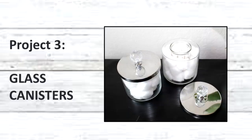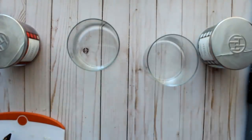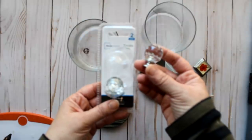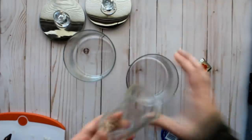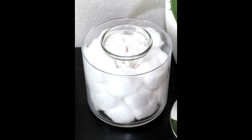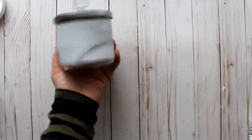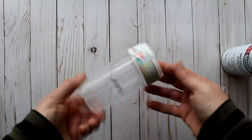Next up are glass canisters from previous jar candles. I burned down the candles and removed excess wax and labels — sometimes using Goo Gone for stubborn labels or wax. I then take crystal drawer pulls purchased from Walmart for $4.98 and glue them to the tops of the lids. For one canister I glue a small cheese jar to the center of the canister with E6000, creating two separate spaces — Q-tips in the middle and cotton balls around it. Here is the before and after.